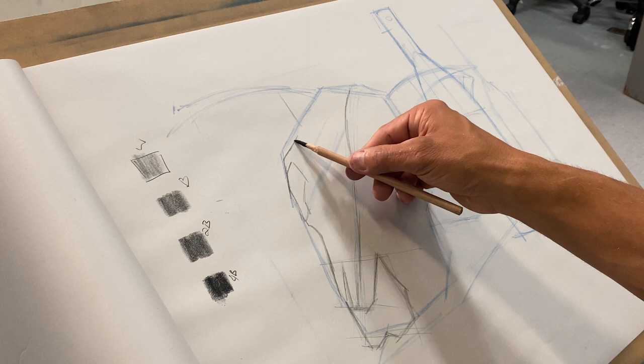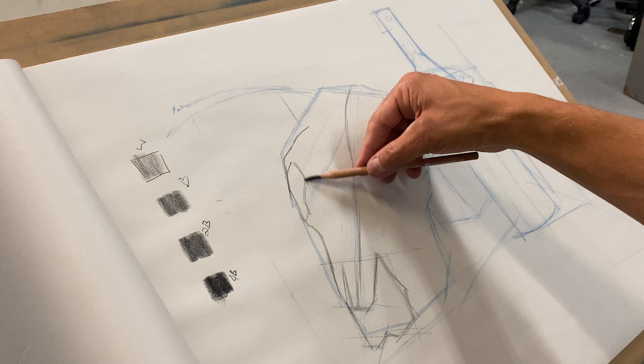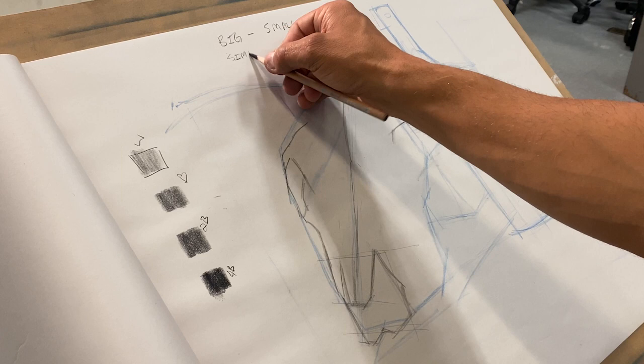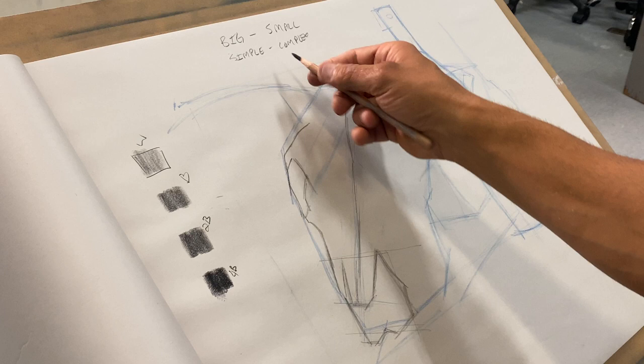Two rules: first, I want to draw big to small. Second, I want to draw simple to complex. Simple shapes are usually big shapes, and complex shapes are usually smaller shapes — so those two things run hand in hand.